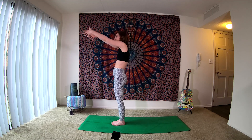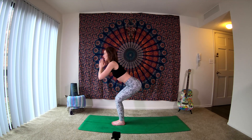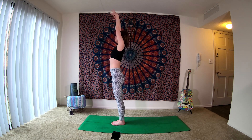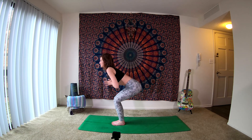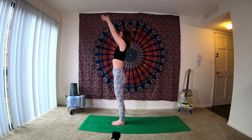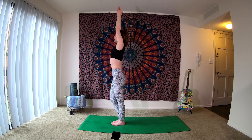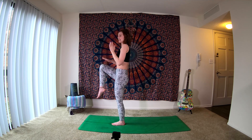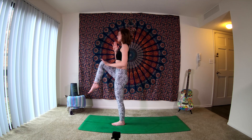As you reach that heart forward, coming into Utkatasana — our chair pose. Take an inhale, grow up tall, extend the arms. Exhale, bend your knees, hands to heart center, chair. Inhale as we grow tall. Exhale, down to chair. One more inhale is going to send us up. Exhale, shifting the weight over into our left foot. We bring the hands to heart center as we draw the right knee up and towards our chest. Again, not worrying about how high the foot gets. Feeling that left foot grounding into the mat.